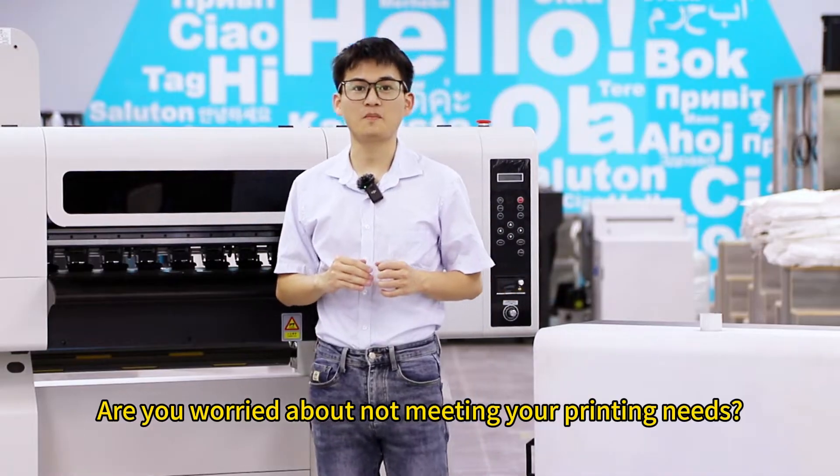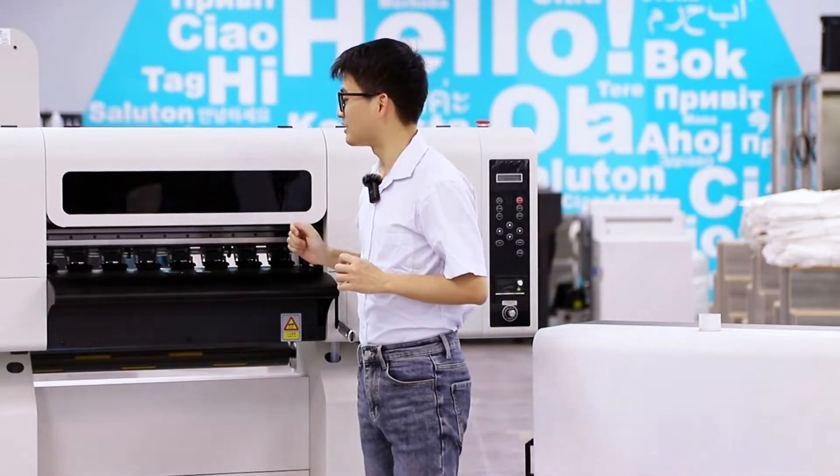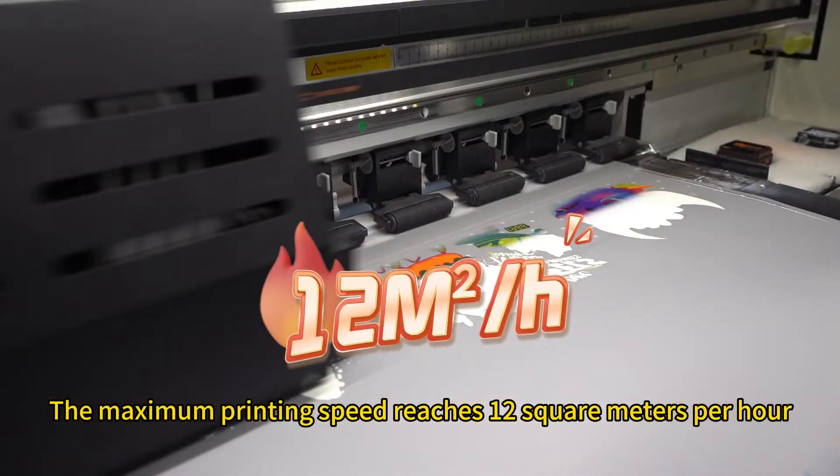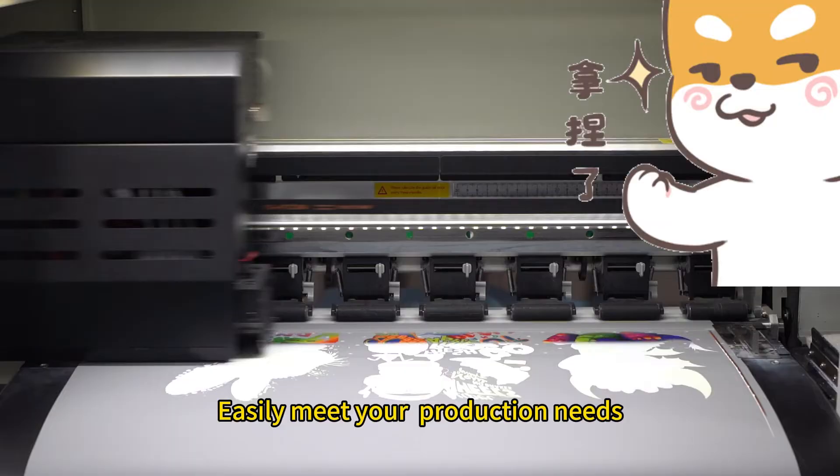Are you worried about not making your printing nice? Take it easy. The maximum printing speed reaches 12m/h, easily meeting your production needs.